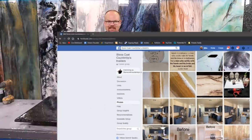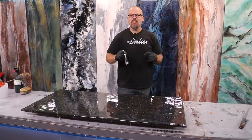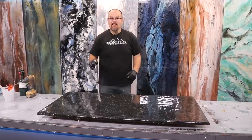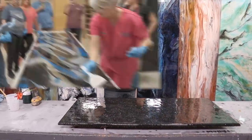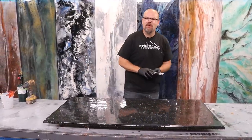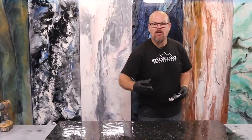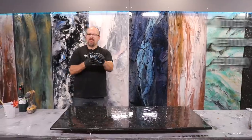A lot of our customers start with their own project on a small vanity — it's a good idea to get used to the materials and process and see that it really translates from these videos to your project. They start loving the process, doing other projects, starting a side hustle, and before you know it you've got your own epoxy business. If you're interested in starting an epoxy business, keep watching our color recipe videos — this will train you to become an epoxy pro.